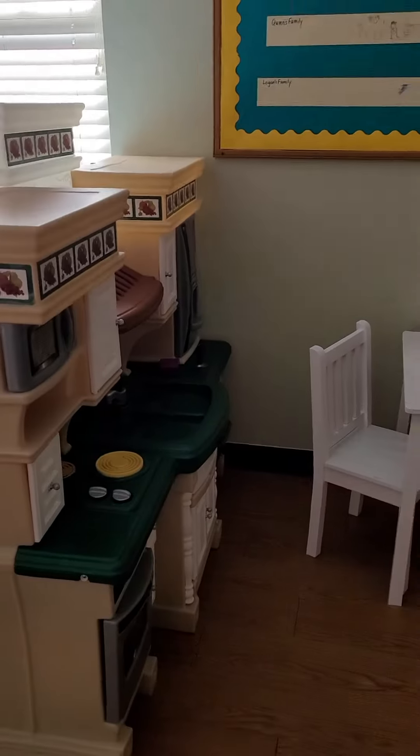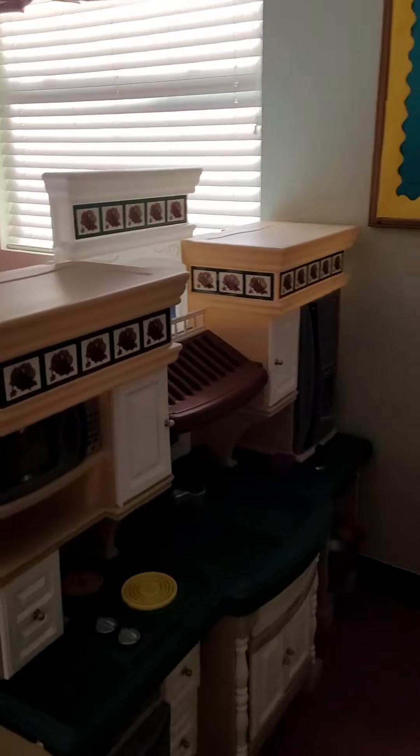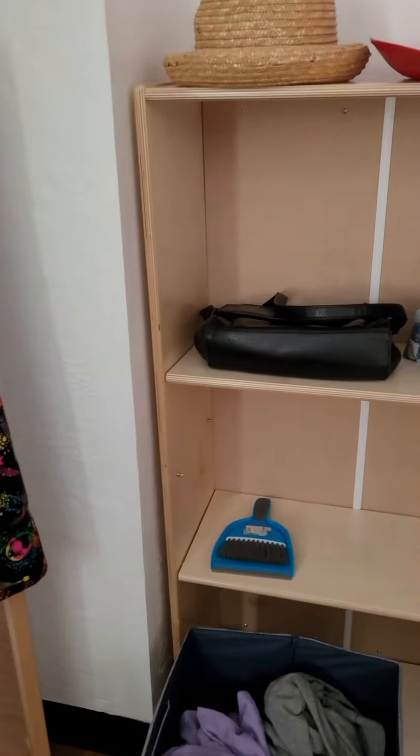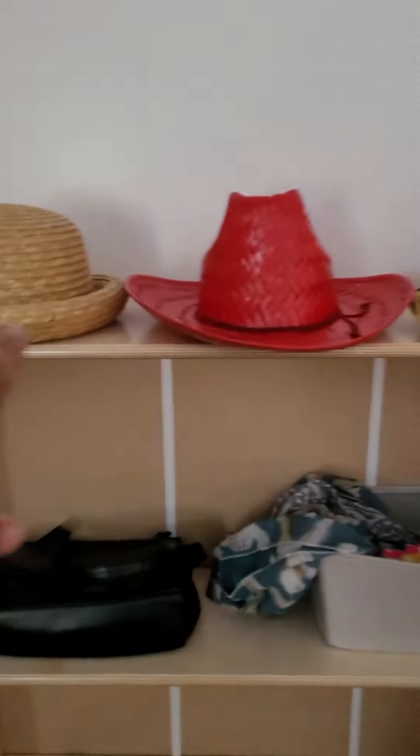I had this extra space in the kitchen area and I really wanted to utilize it a little more, because it's just way too big for just the kitchen table and chairs. So because we already had a mirror here, what I decided to do was add a little dress-up shelf.